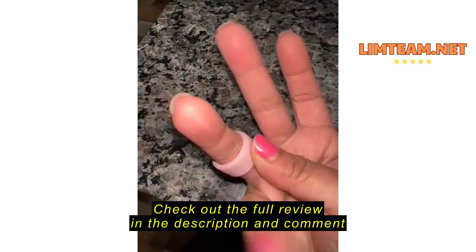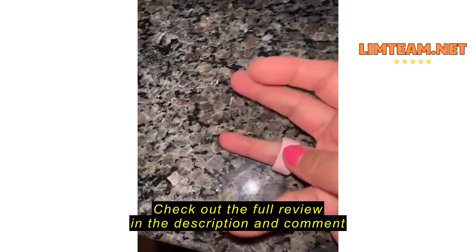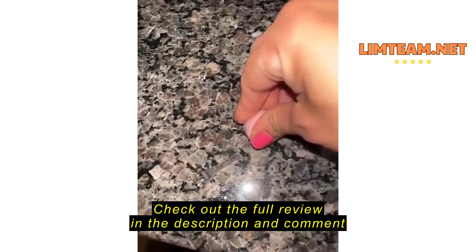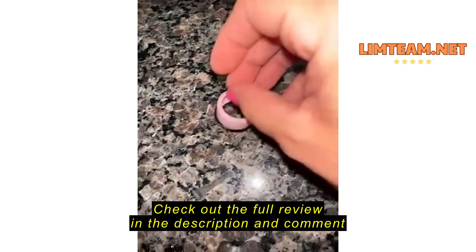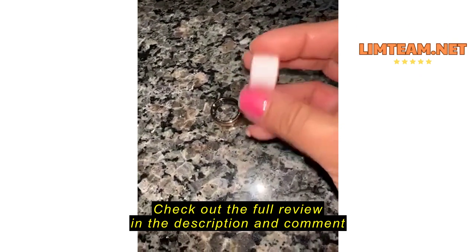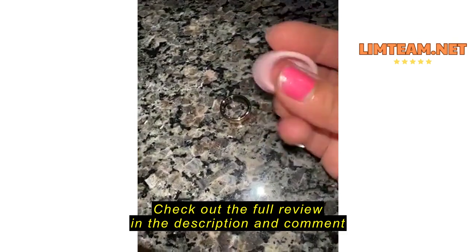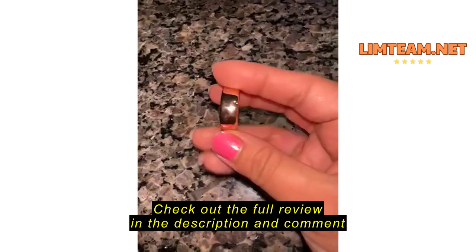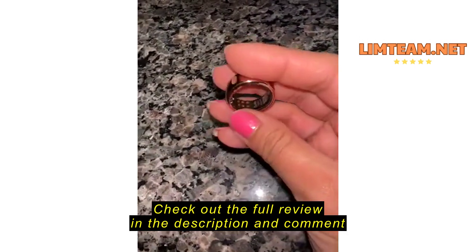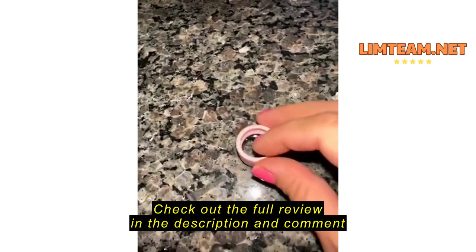So I got the pink and the lavender band for the third generation rose gold Oura Ring. It's so easy to put on and take off — it's so flexible and soft, and it fits perfectly. This is my ring; I have a size six, so yeah, it fits so perfectly on it.